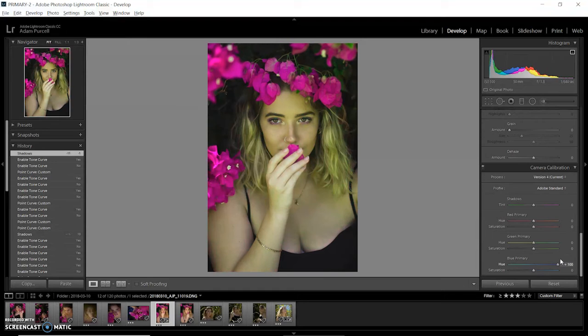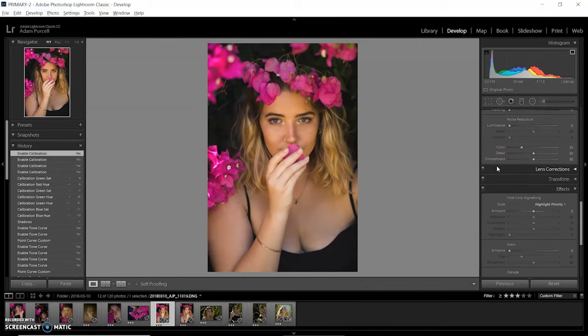Now I'm going to go all the way down to camera calibration, and this is where I get more creative with the colors. I'll slide the hue to one extreme just to see what it's doing, and then whichever side I like best, I'll just go a little bit to that side. Subtlety is key. I'll usually drop the saturation a bit — depends on the photo. I'll turn it on and off just to see what that specific effect is doing.